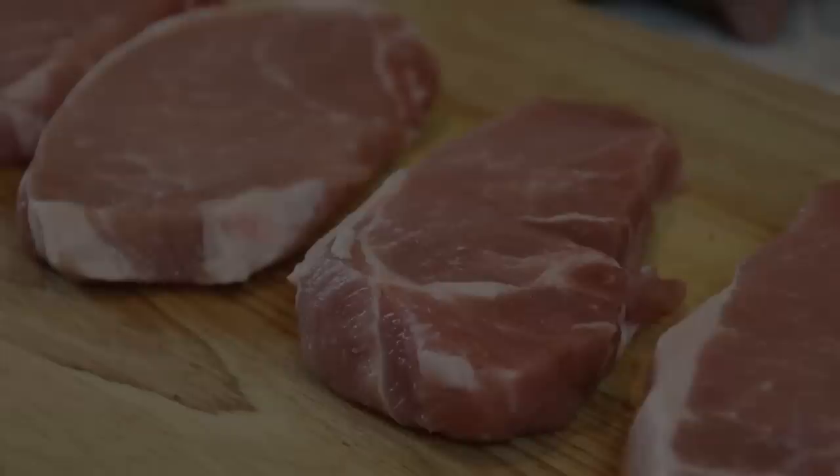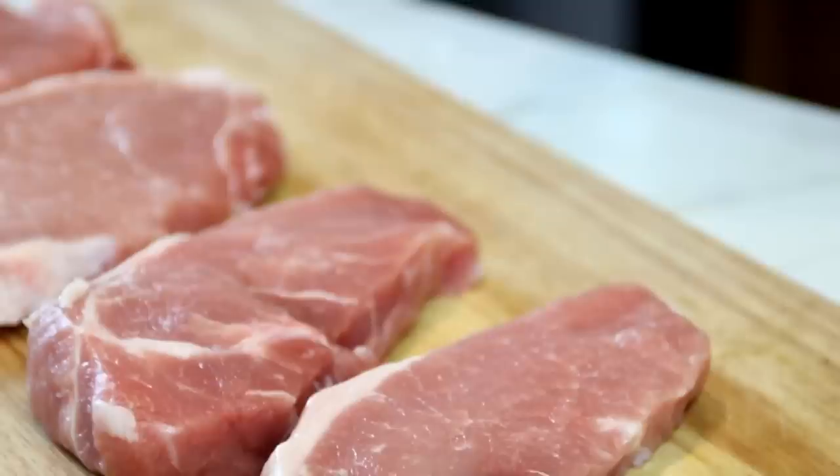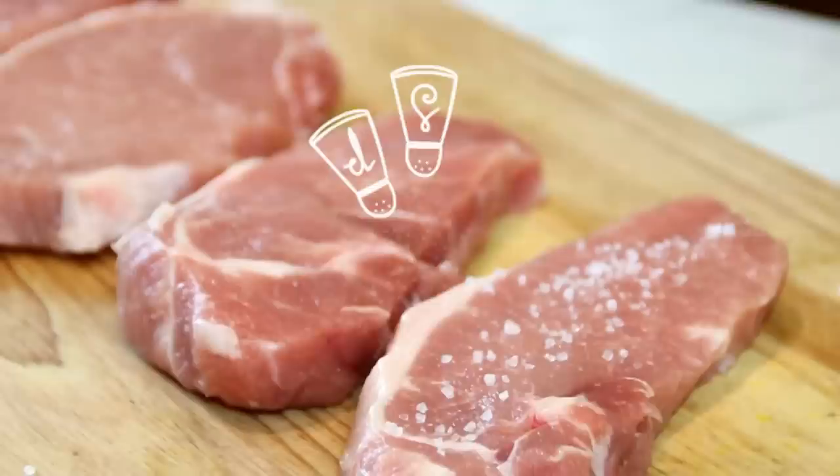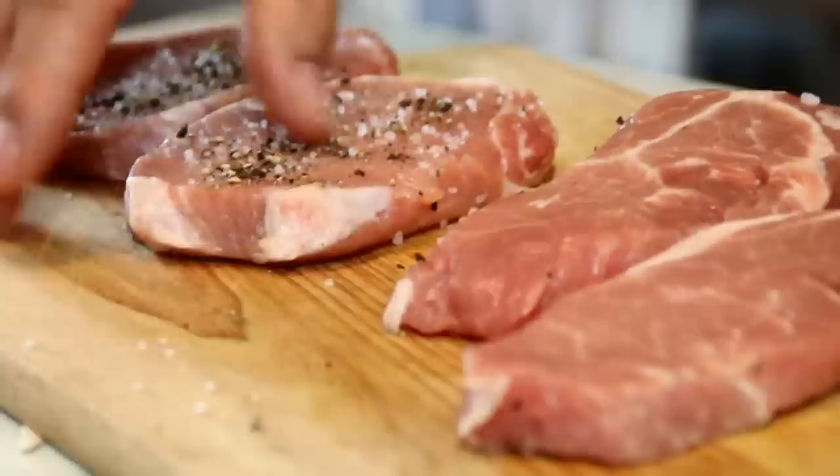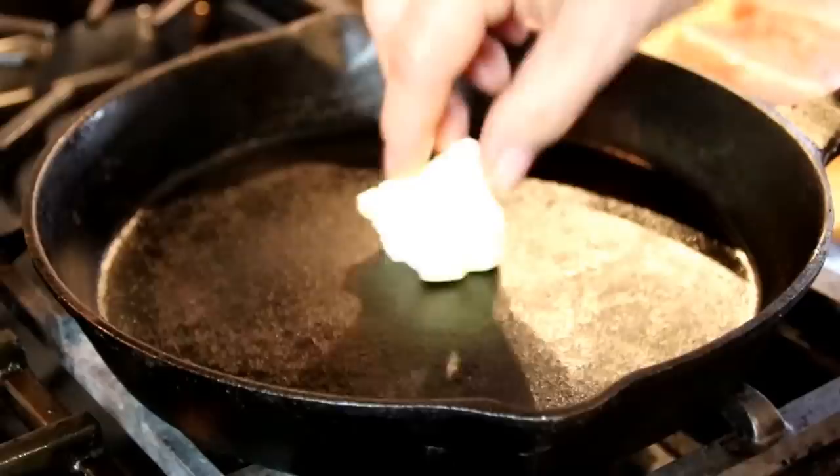So what I've got here are four boneless pork chops. Now you can use bone-in if you like, I just like them with the bone out. I'm going to go ahead and season these up with some salt and pepper. You can use whatever seasoning you like, but salt and pepper is good for me. Give them a flip and the same for the other side.